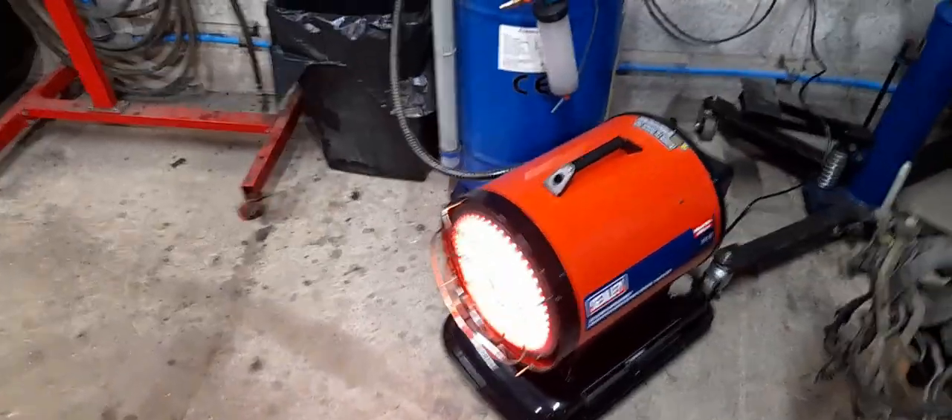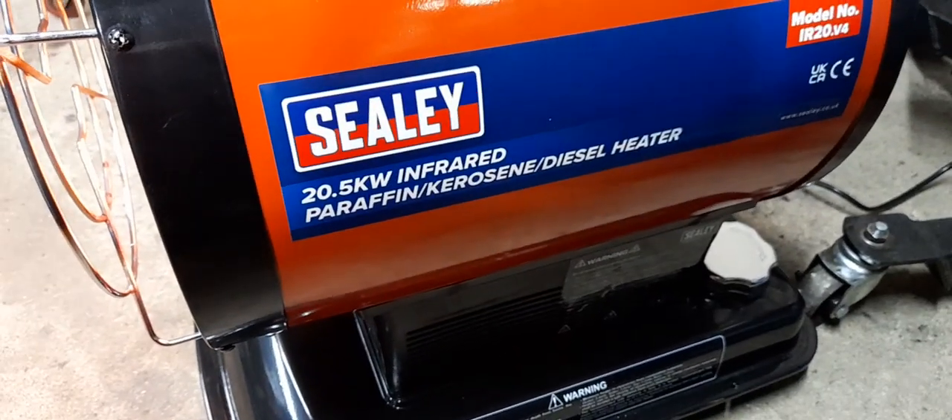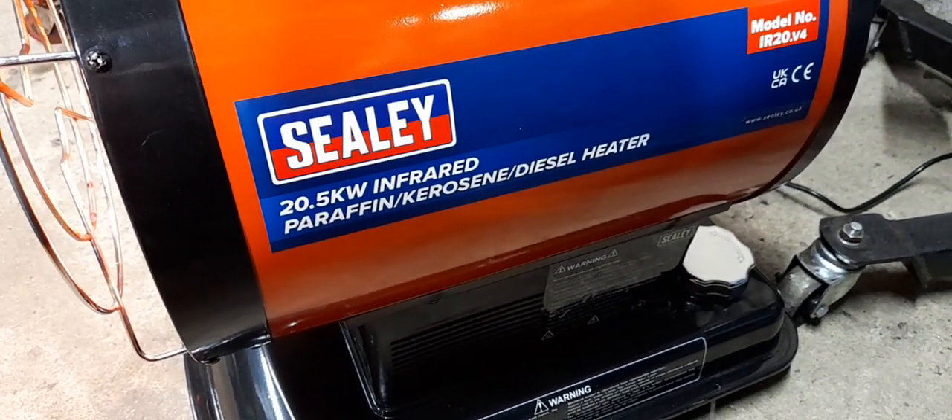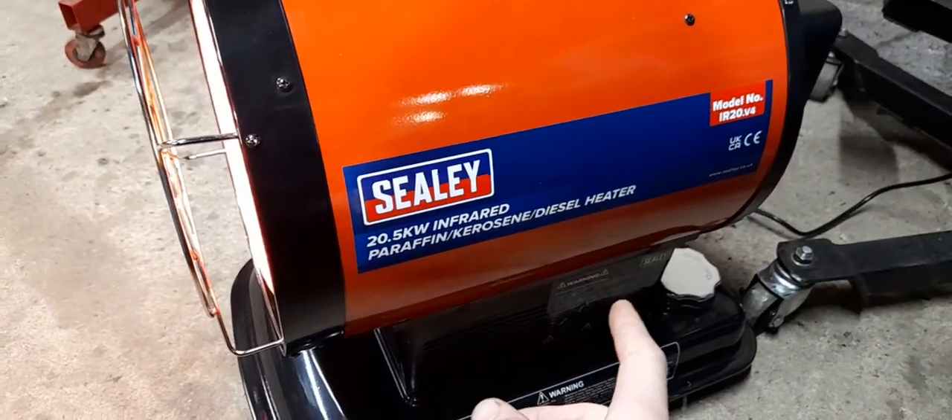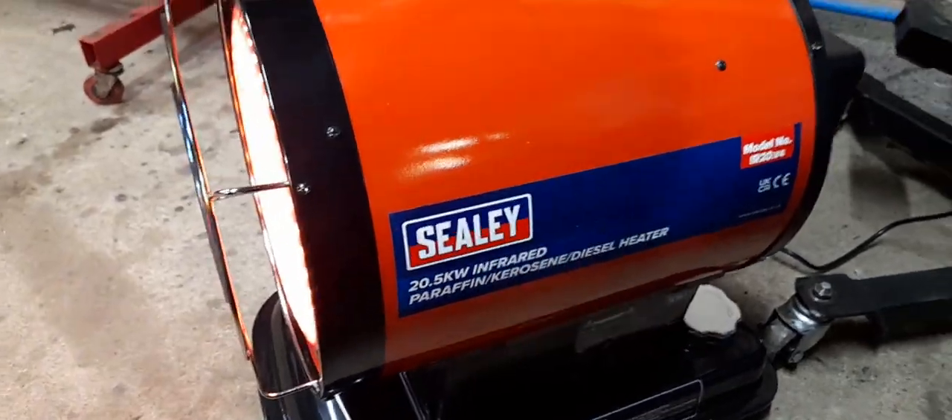Winter is coming, so I bought the new space heater — got the Sealy 20kW infrared, diesel, paraffin or kerosene, so it will run off all three.